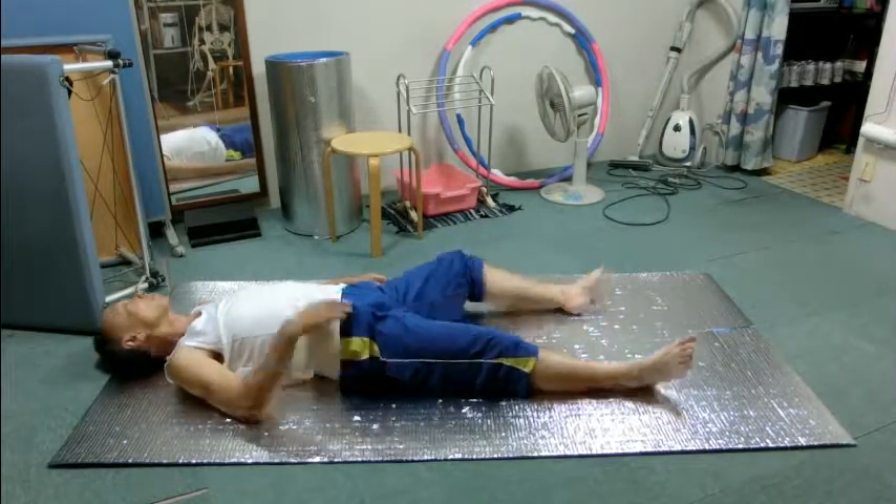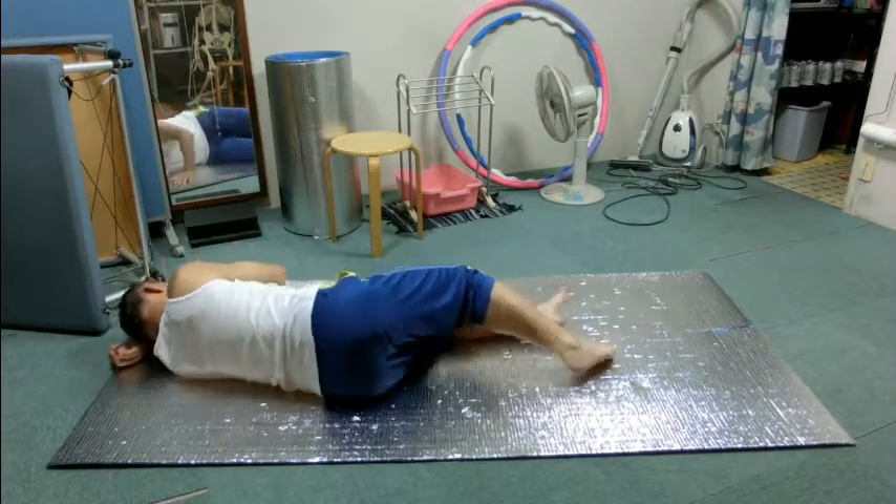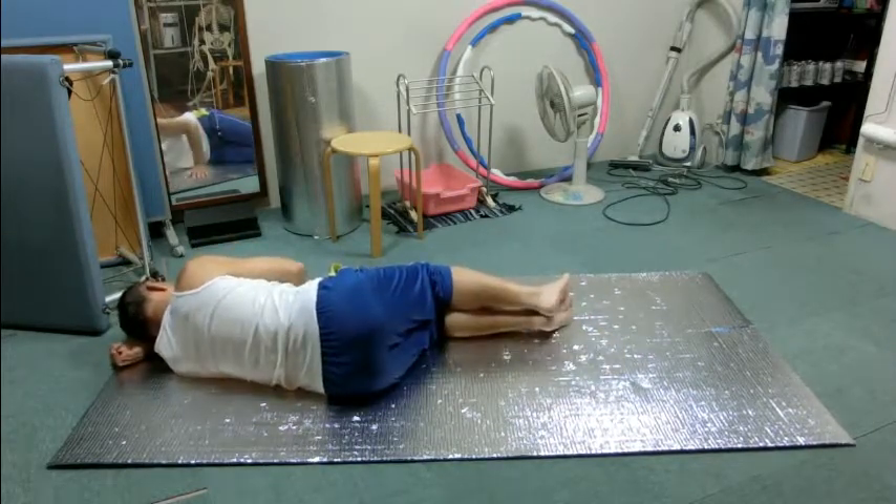Do you feel any difference in the way your body contacts with the floor? Between right and left? Between now and the beginning?